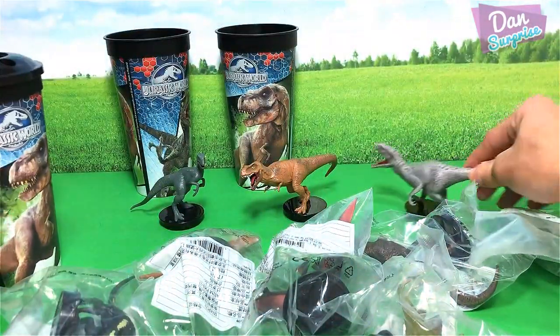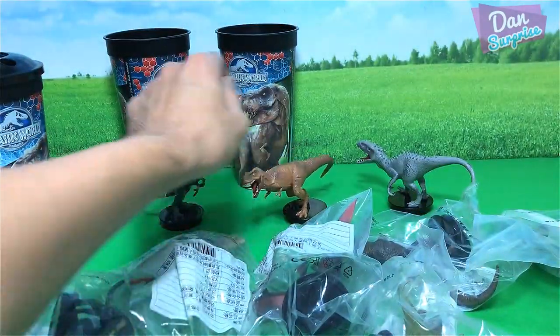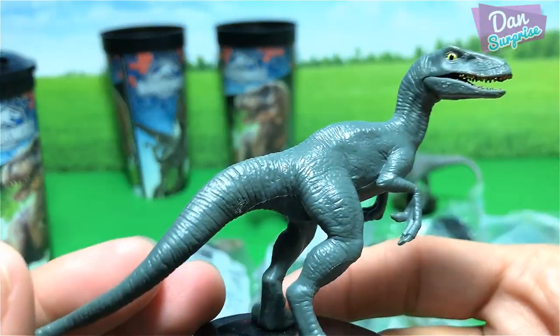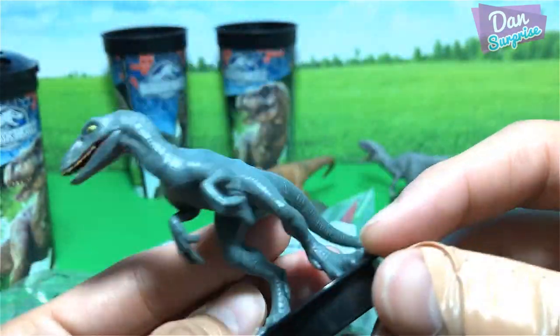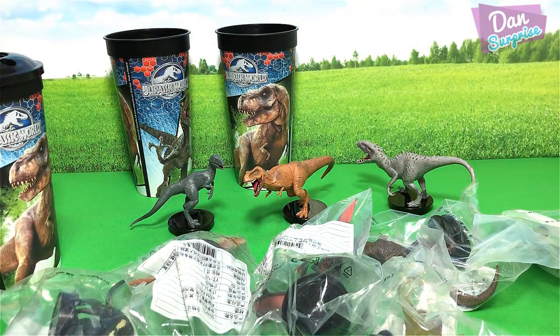It's pretty cool, and check this out — we have the Rexy one right here and the raptor. I think this could be Delta or Charlie, I can't really tell. You guys know I'm bad with the raptor's names. And right in front of us we have the 2018 cup topper, so I'm really excited — let's get unboxing.